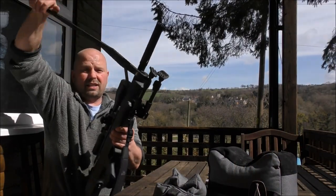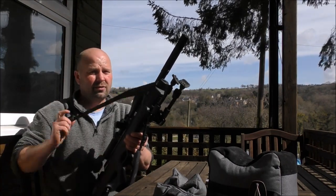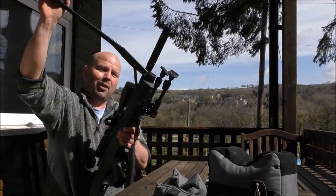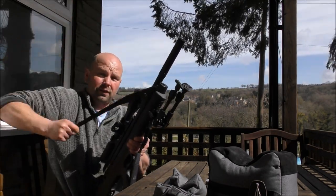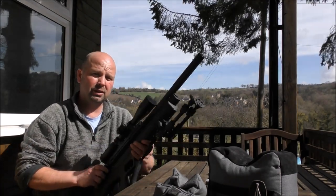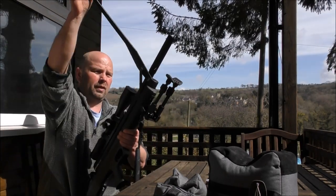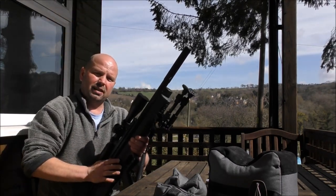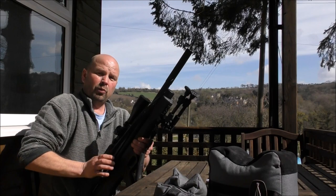Just a few more notes on this FX Indy. When I first got it, I wasn't really too pleased with it — I couldn't shoot very accurately with it. I have got a lot better. I think it's just as the barrel got worn in. At the highest power setting of 30 foot-pounds, until I'd put maybe three or four hundred shots through it, it wasn't accurate at all. Now it's fine. It's almost like the barrel and the parts just needed time to get worn in. Getting the right pellet was a bit of a chore as well.